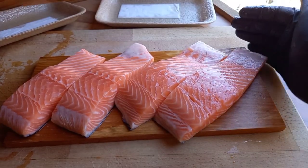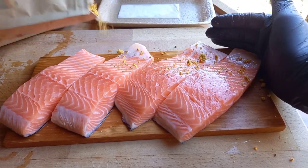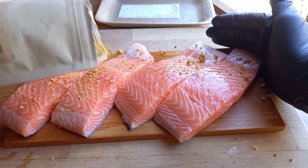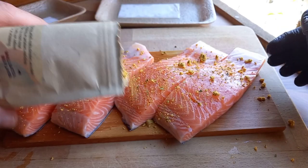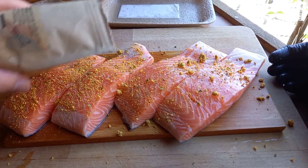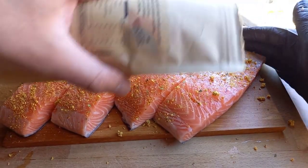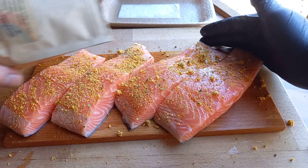Seasoning-wise today we're going to hit these up with some rubs from the Rusty Barbecue Company. There is a 10% discount code — Barbecue Life UK 10 — that will save you 10% off anything that is full price on the Rusty Barbecue website. Everything that is Rusty Barbecue branded on there, you're going to save yourself 10%.